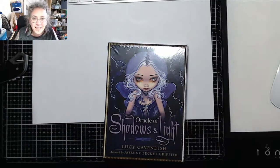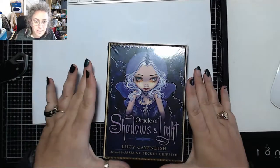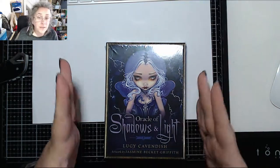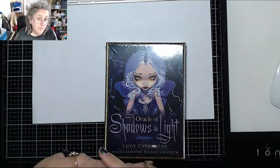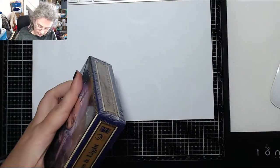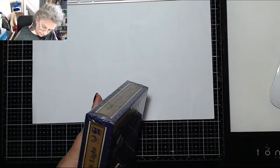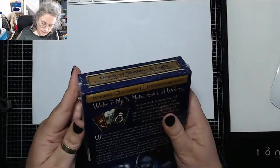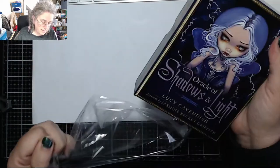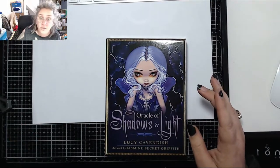Good afternoon, welcome to my channel. Today I'm going to be reviewing the Oracle of Shadows and Light by Lucy Cavendish, with artwork by Jasmine Beckett Griffith. I have another deck by these same two people — the Alice in Wonderland Oracle deck — which is absolutely stunning. I'm really looking forward to seeing inside this one because it's all dark and gothic and sexy.